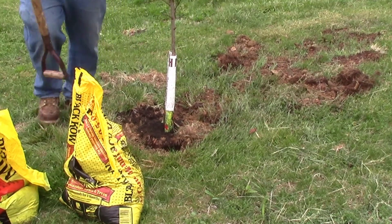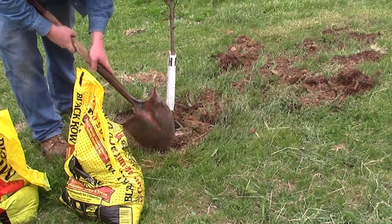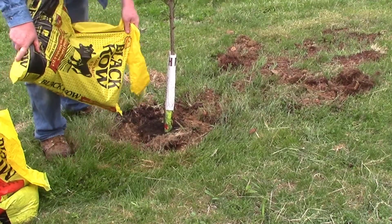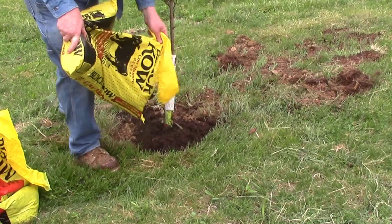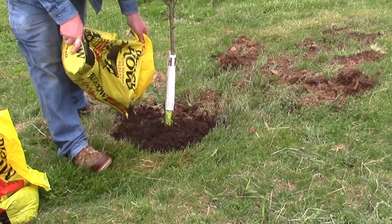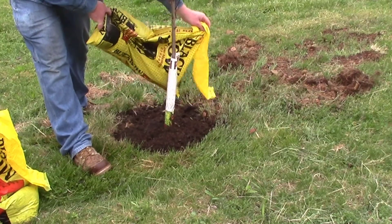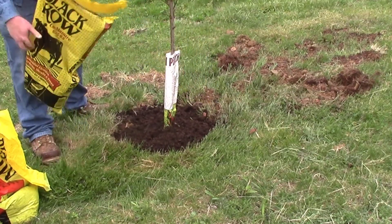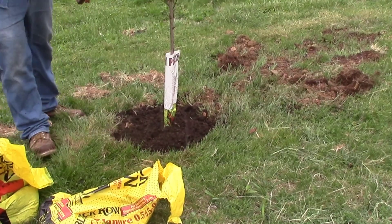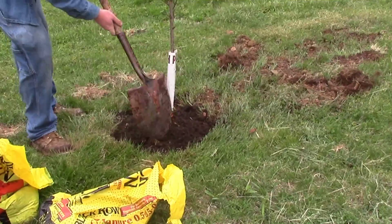Now I'm coming in and just trying to pack that lightly and rake it around. As you pack, sometimes you get a few voids here and there. I didn't have a lot of good red dirt to fill in, so I decided to go back to my black cow topsoil to top this off. I didn't want any exposed roots or any exposed part of that pot, so I'm raking it out and just lightly packing it in.